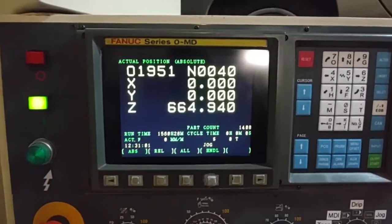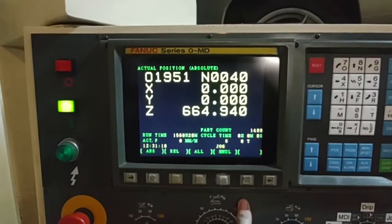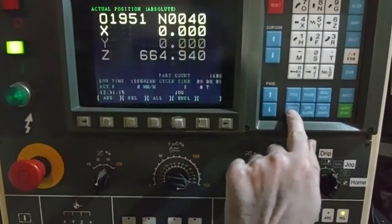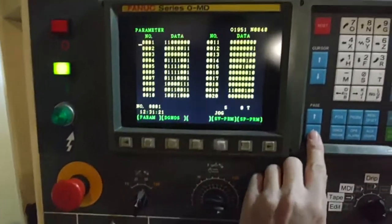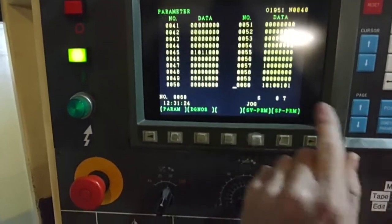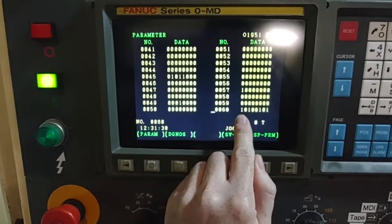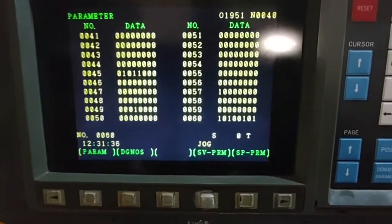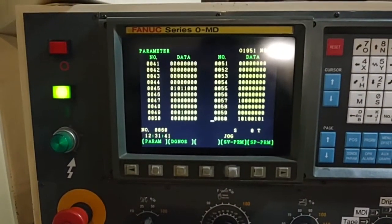You can upgrade it to a beautiful color LCD. The computer is probably set up for monochrome, so you go into your parameters and go to parameter 60. You change the most significant bit on the left to a one. Parameter 60, leftmost bit to a one - that tells the control that you've got a color screen.